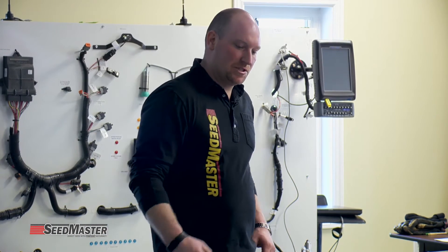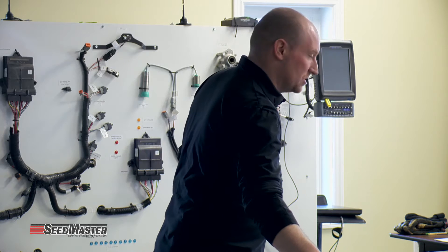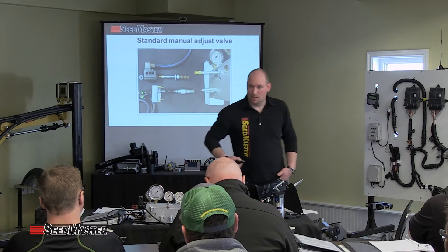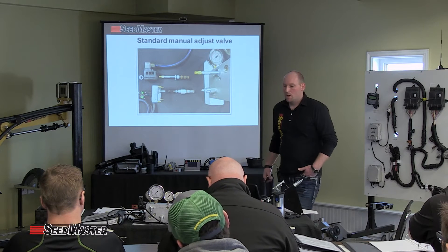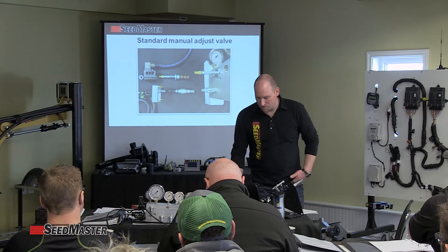I want to make sure you guys know what's inside the side of the block. I've shown you the relief valve that goes in the back to adjust the field position. I've also shown you the valve that is the bypass valve. And from there, I want to show you these other two valves here.